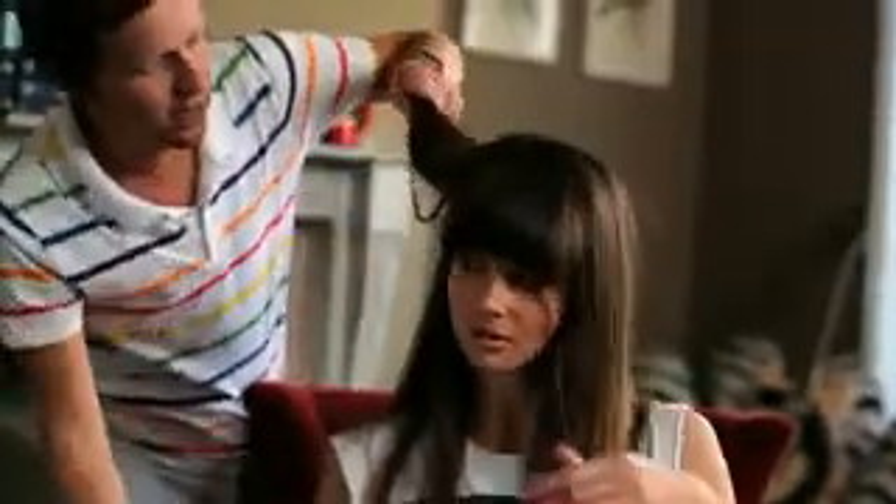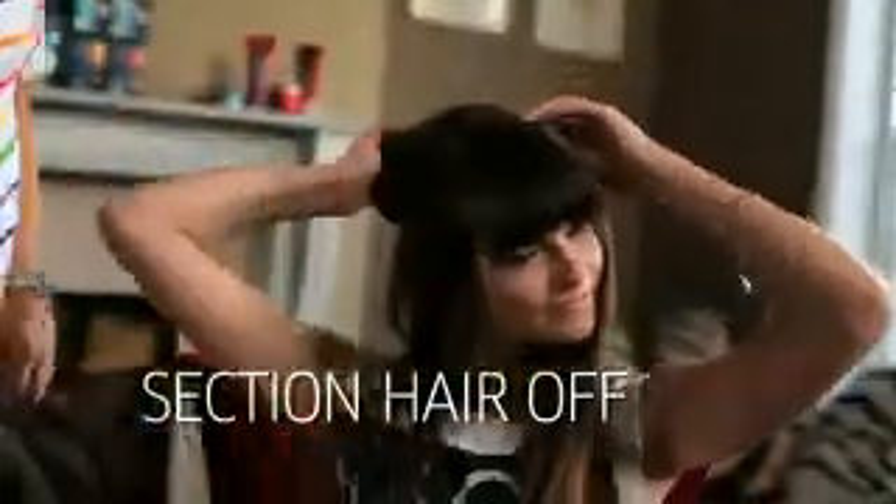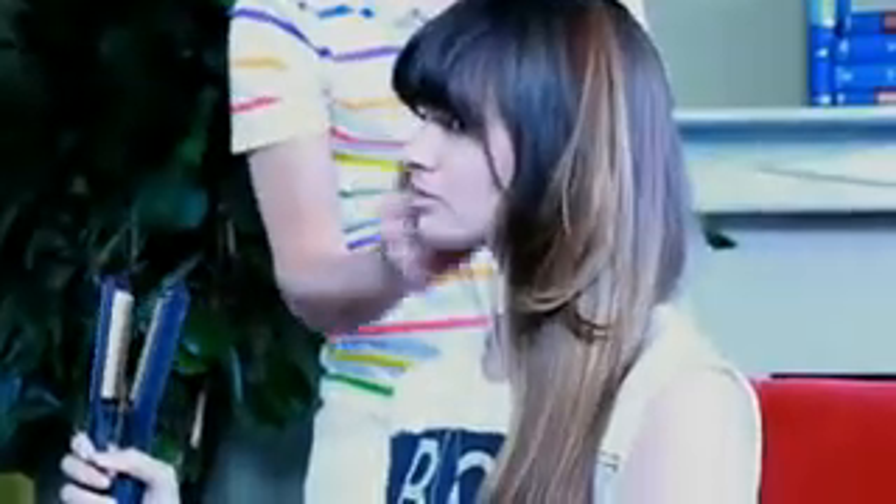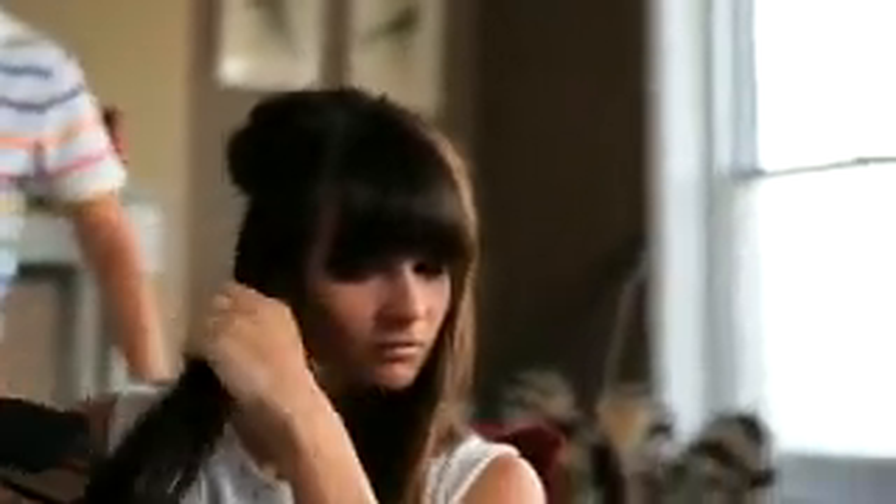First thing we need to do is section your hair off. Here's a section and there's a clip. Okay, and then you want to take a nice big section and use the crimping irons. Now they get very hot, so be careful of your ears, your cheek, and your neck. Hold them onto the section for about five seconds, and just gradually work your way down the hair.